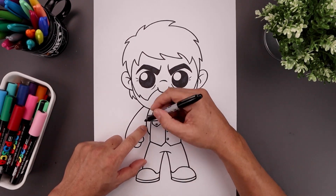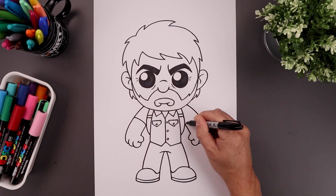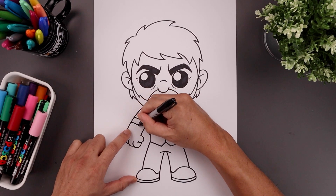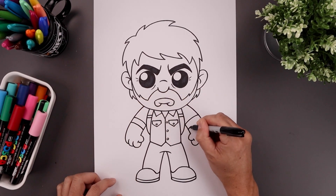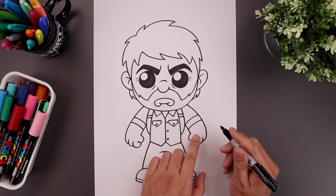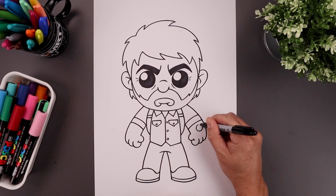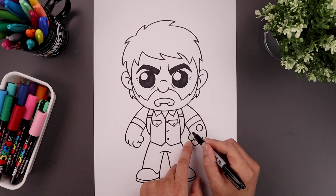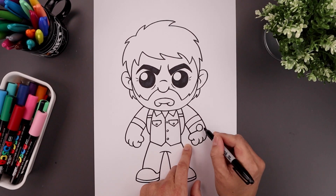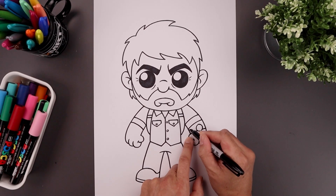Now we're going to roll up the sleeve. Let's start from the top of the arm on the inside, bending this up and then out, stepping up and drawing that same curve. I'm going to add a wristwatch on the right arm, starting on the outside with a large circle, then drawing the bottom of the strap starting from the top of the thumb, bending it up and out behind that circle. Continue on the outside, step up, and draw that same curve.